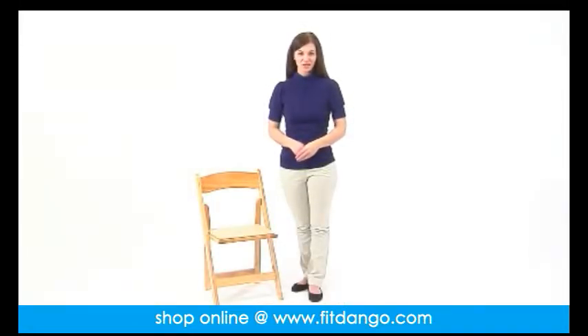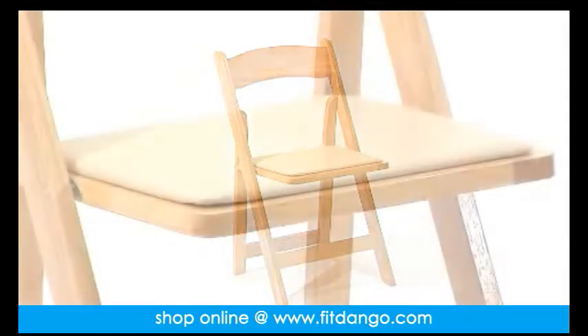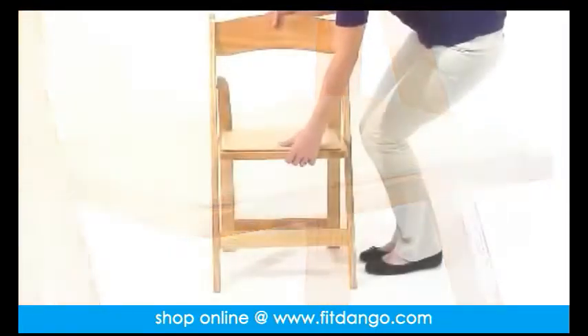This lightweight wood folding chair from Flash Furniture's Hercules series is the premier solution for any event such as weddings, graduations, banquets, or any other events where easy setup and breakdown is a must. The natural vinyl pad and upholstery makes for easy cleaning, and the beech wood construction means this chair is extra sturdy and durable, and it folds flat for easy storage after the event.